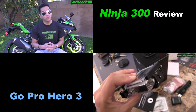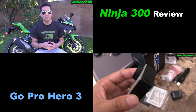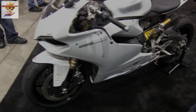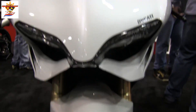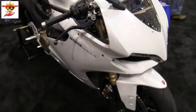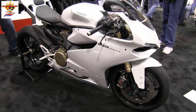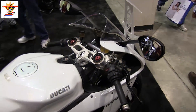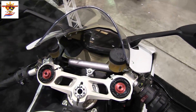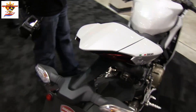The Kawasaki Ninja 300R is designed as a training bike for a new rider. It's been a very good tool to build up skills for beginner riders.